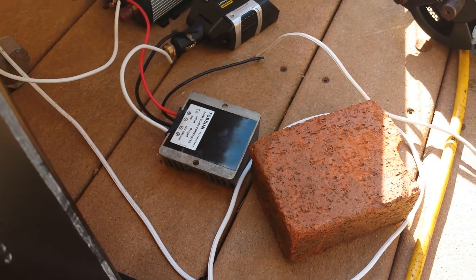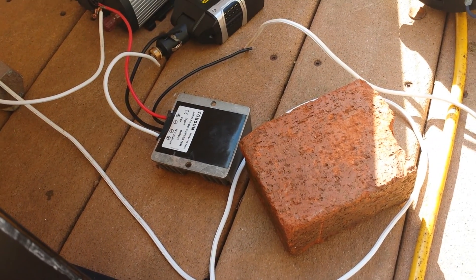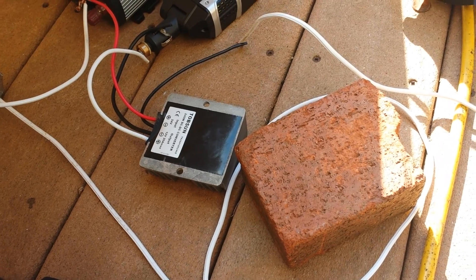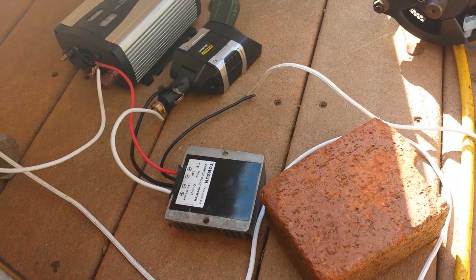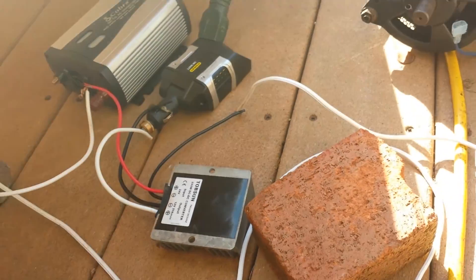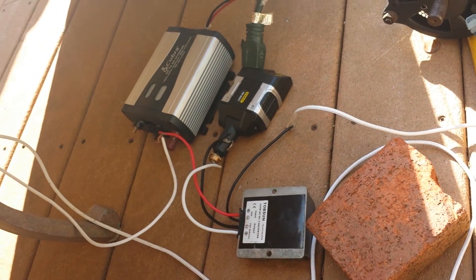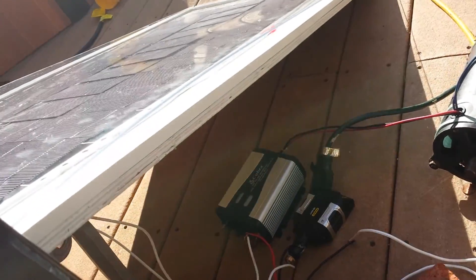Now, this converter is not a good type, because it does step down the voltage to 12, but it does not raise the amperage — so the current actually stays the same as it would without it, so you're really losing power that way. I got a new one coming that will actually step it down and step the current up, instead of just leaving the current the same and bringing the voltage down. So that'll be fixed.